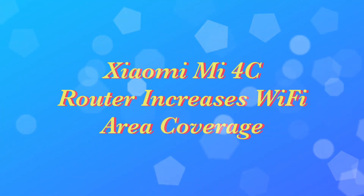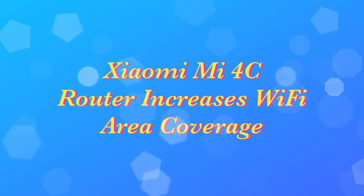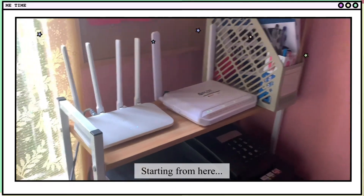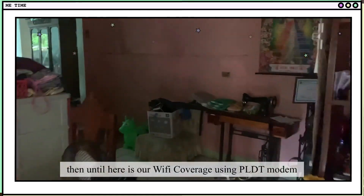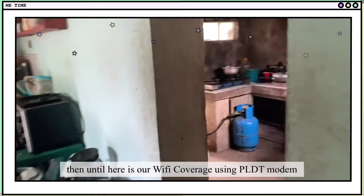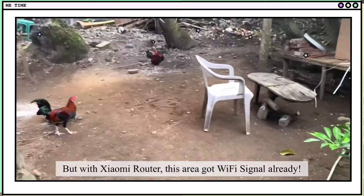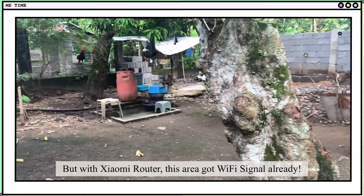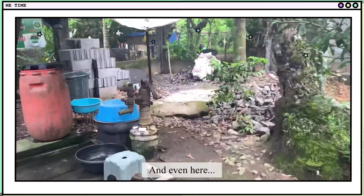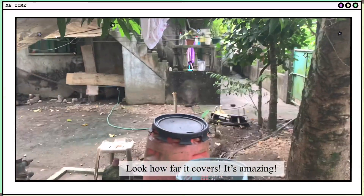Let me show you how the Xiaomi Mi 4C router increases Wi-Fi area coverage. Starting from here, this is the Wi-Fi coverage using the PLDT modem. But with the Xiaomi router, this extended area already gets a Wi-Fi signal — and even further out here. Look how far it covers. It's amazing.